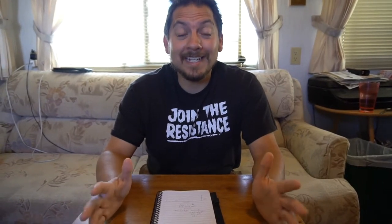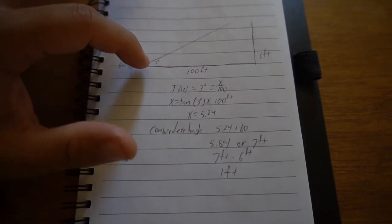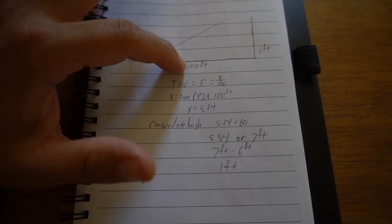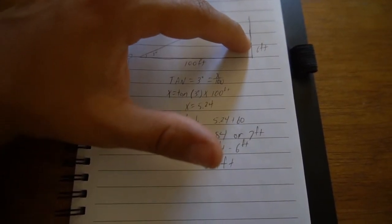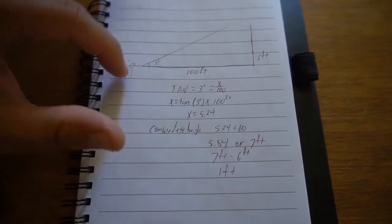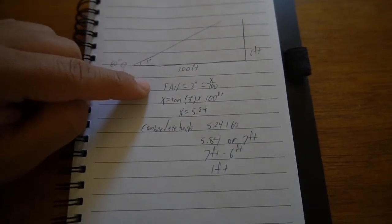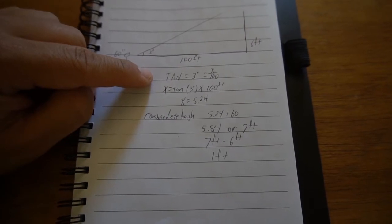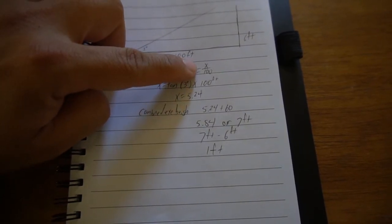Now that we've got our measurements, we've got to bring it inside to do a little bit of math. Don't worry, it's not too bad — it helps to have a good calculator, one that can do tangents. As you can see, I made a little diagram with all the information I collected. We've got a three-degree angle, a 100-foot run where Jessica was standing, the height of the pole at six feet, and here's me with 60 inches from the eye height. In order to figure this out, we need the tangent, which is the angle with x over 100.